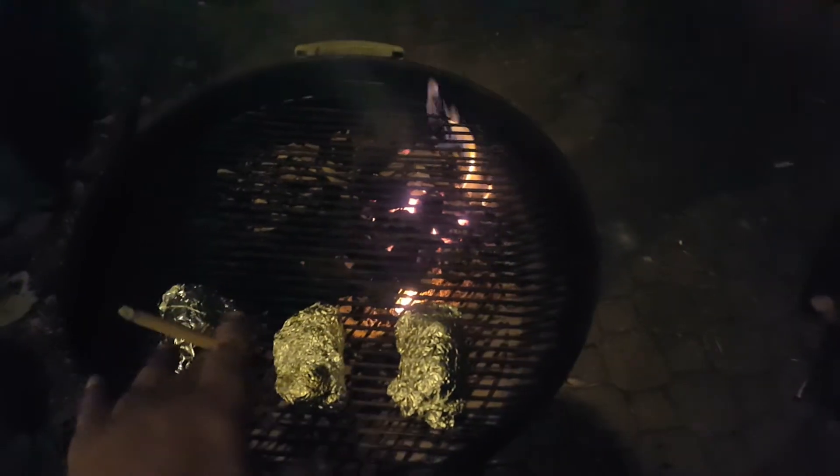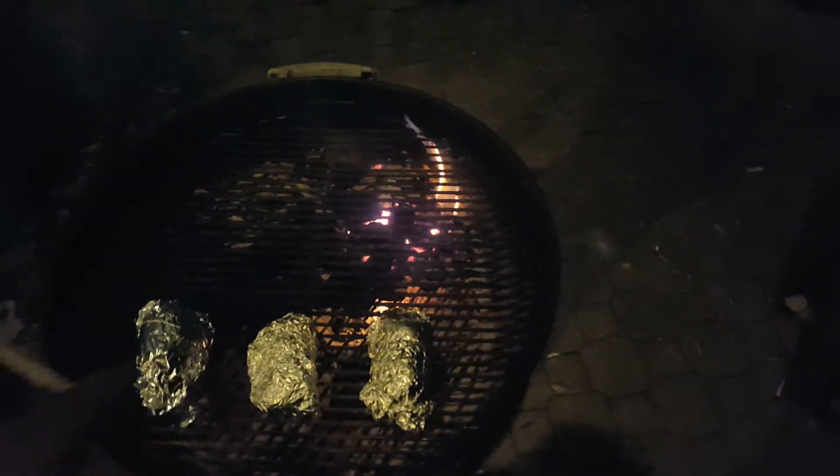We're gonna put the onion on after the potatoes are almost done. We're gonna throw the onions on them. I already got the onions all cut up in a nice sealed aluminum packet, and then we're gonna do the onions and then we're gonna throw the steaks on.